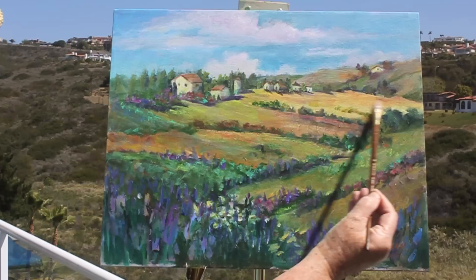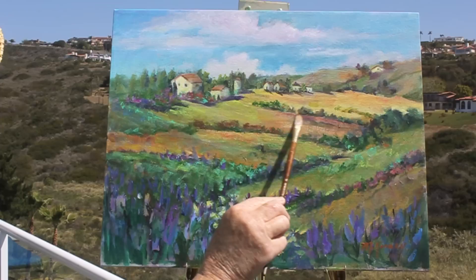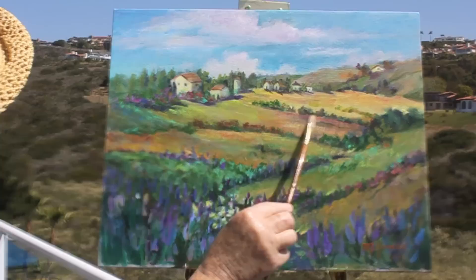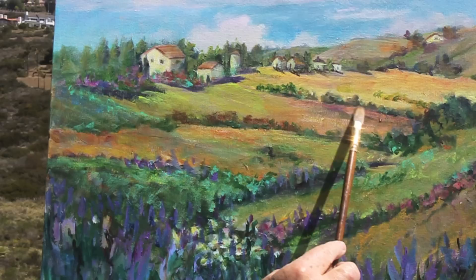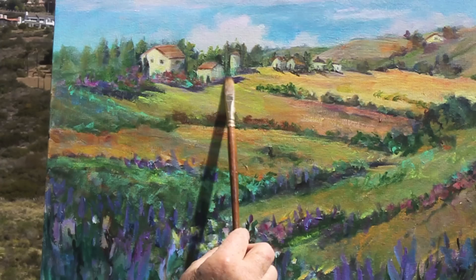If you notice the back pasture area, usually from the mountain range the back pasture is always light, so you want to keep that light. As it comes down to the next area, you darken it slightly, and then the next area becomes lighter. I had the light green, but as it comes down the hill it darkens. I also added a little bit of magenta and a little bit of burnt sienna with white and the green area there — so it darkens here and gives you the feeling that the hill is moving downwards.